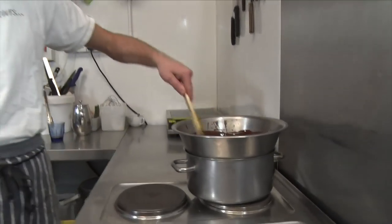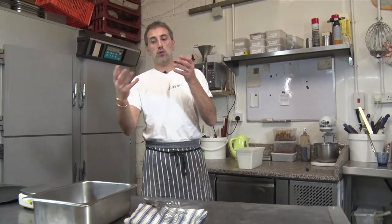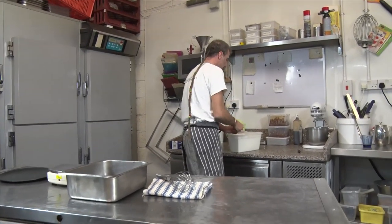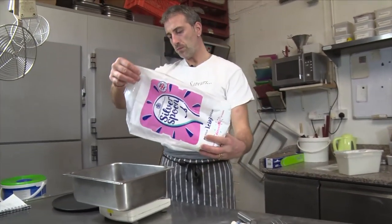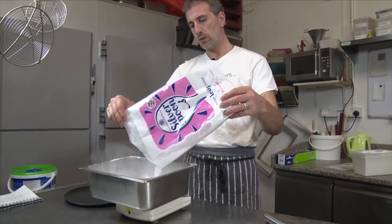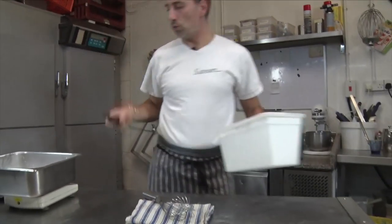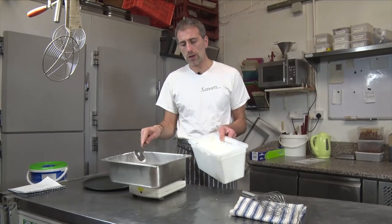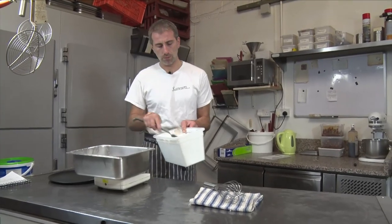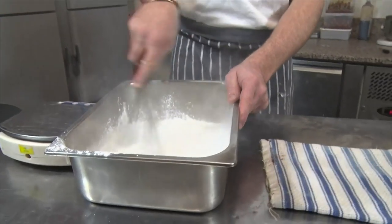They're frozen now. I've got some melted dark chocolate at 45 degrees. And we're gonna do a mix with icing sugar and corn flour to finish them. If you base yourself on 300 grams of icing sugar and 150 grams of corn flour — the corn flour will help the icing sugar not to melt at all, it will remain white even with humidity. Mix them together.